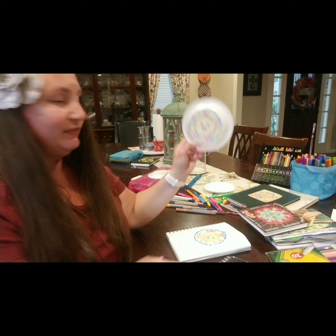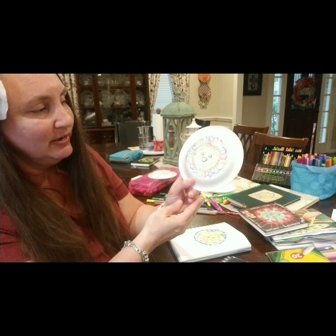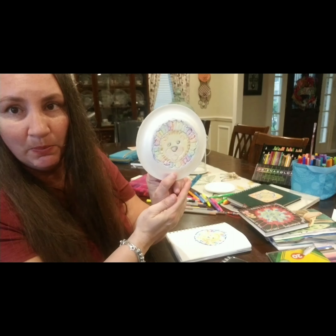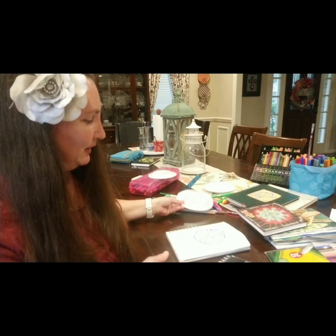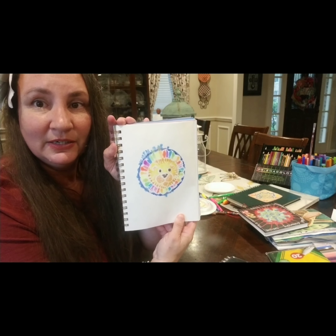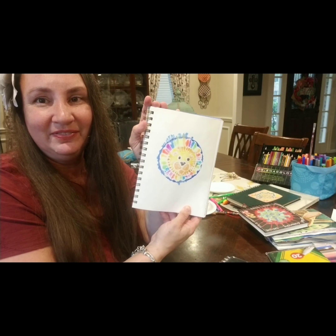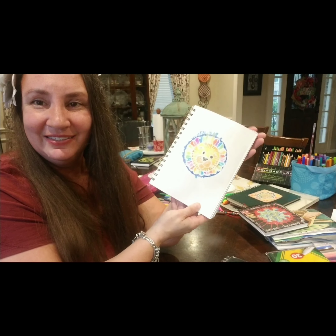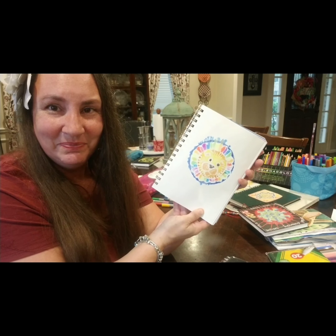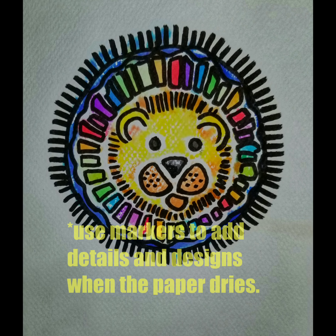You can do this over and over again, and you can color your plate different colors. You can see if the plate has enough ink on it to make more prints. Let this one dry and continue doing it over and over again. Happy arting and I'll see you next time. Bye!